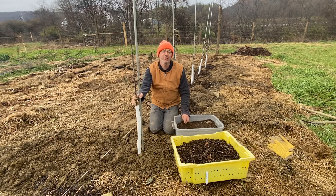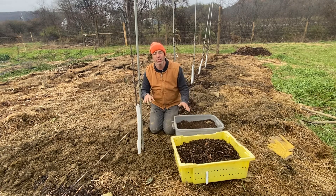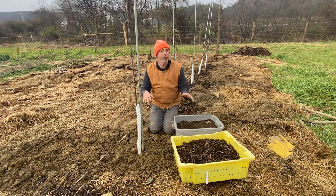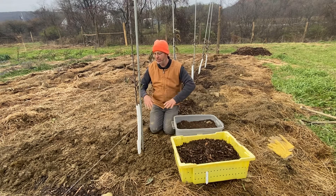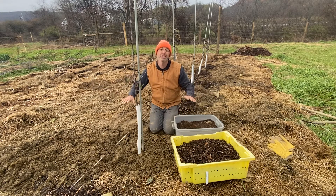Fruit trees — that's their natural environment — is this space where a fungal mat of breaking down woody material is creating associations with the roots and basically also suppressing grass.